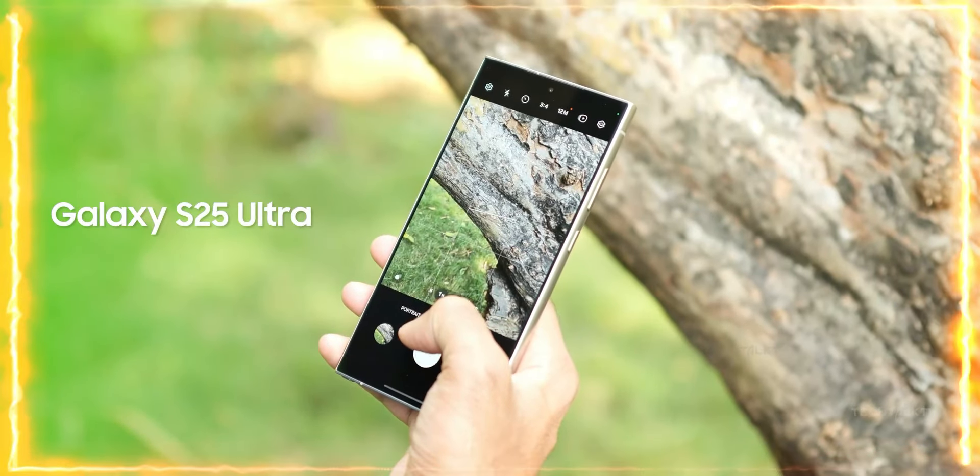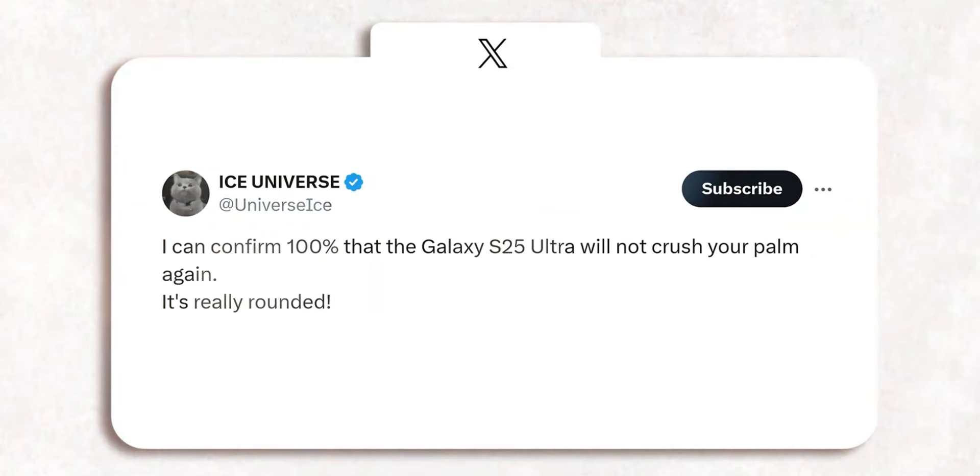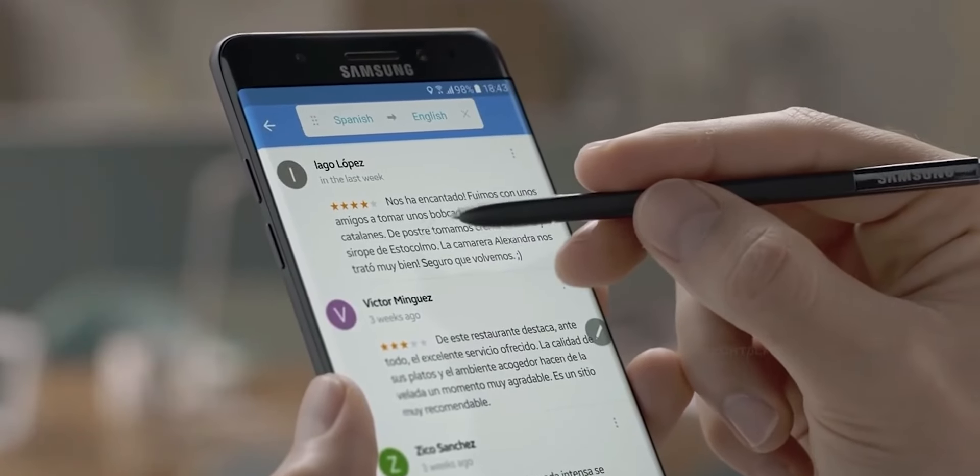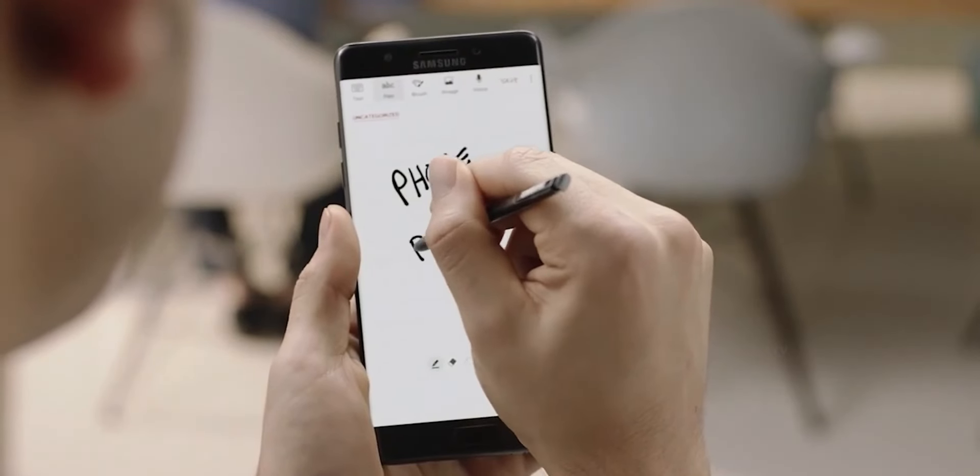But Samsung might be changing course. According to Ice Universe, the S25 Ultra will feature a significantly rounder design. How round are we talking? Ice Universe claims the S25 Ultra will have corners as rounded as the Galaxy Note 7 from 2016. That's right — symmetrical bezels and a softer overall look are on the way.